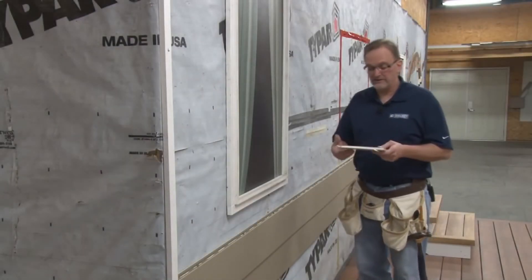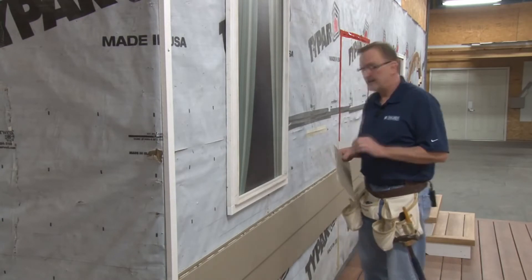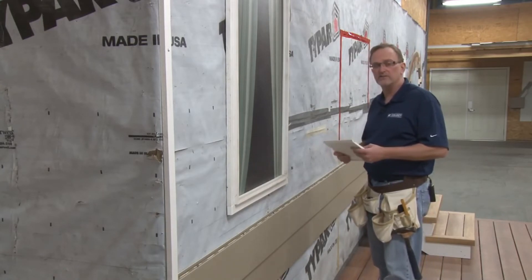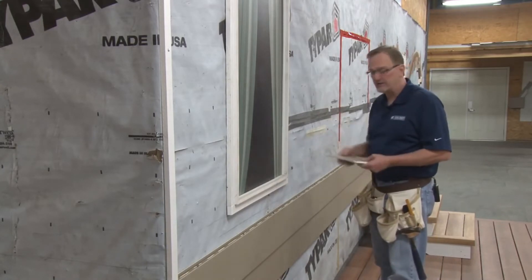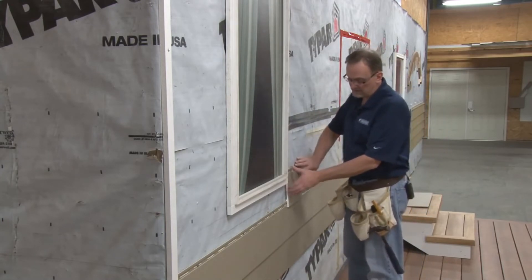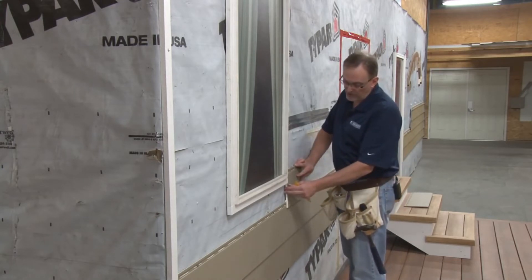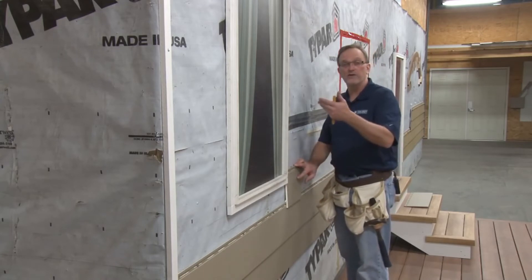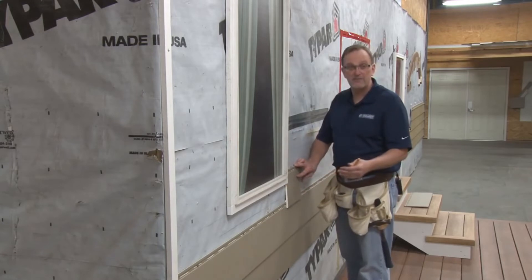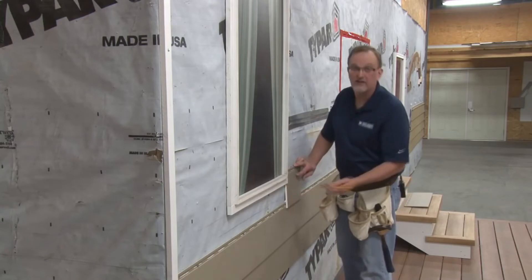I've talked quite a bit in this series about managing the expansion and contraction of cellular PVC. Keep in mind that the amount of expansion and contraction that occurs is related to the length or the height of the material. Very little expansion and contraction really happens in the height of one single piece of select siding. Therefore, when you're going under windows, or over windows, or at the top of a wall, you really don't need that one inch gap — it can be reduced down to no more than a quarter of an inch.